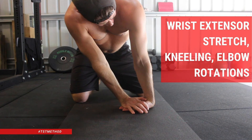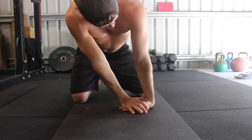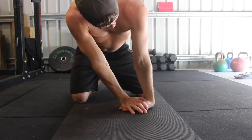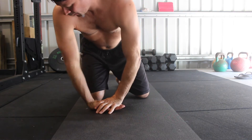Wrist extensor stretch kneeling elbow rotations. Are you working towards a muscle-up but finding it hard to establish a solid false grip? A lot of gymnastic skill seekers have trouble maintaining a false grip in their muscle-up, especially in the straight arm position at the bottom of the muscle-up.